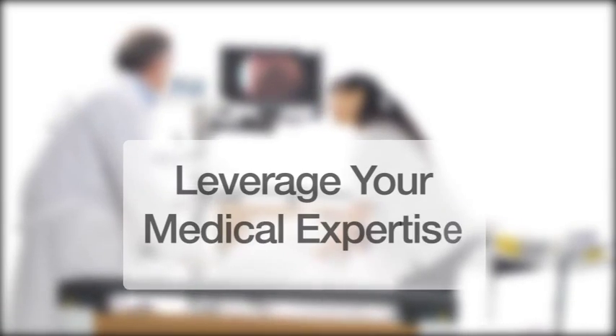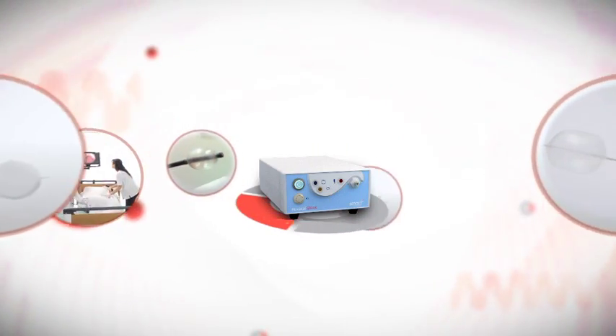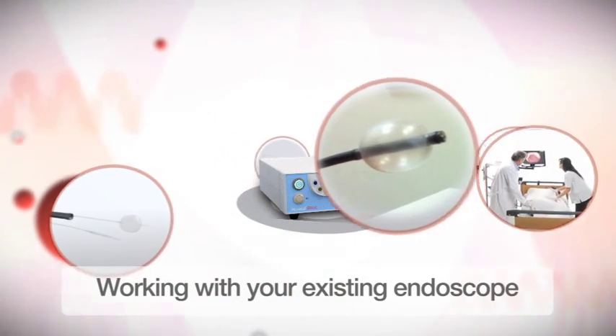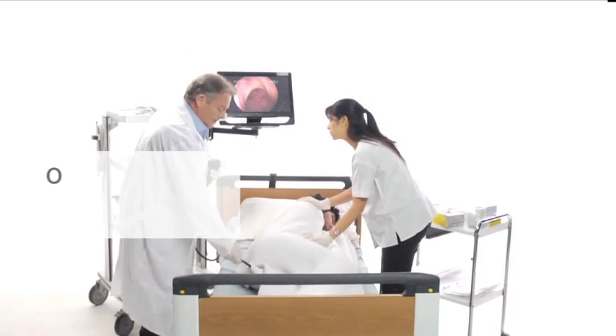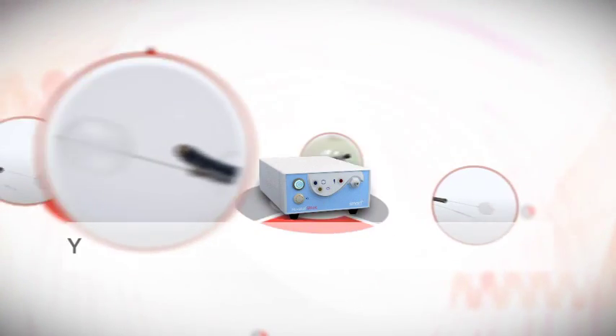Despite decades of evolution in GI endoscopy, several key challenges such as challenging colonoscopy, upper enteroscopy, and deep ileoscopy are issues that were yet to be resolved. Smart's Naviaid platform addresses these key issues by a series of single-use balloon devices working with your existing scope. All Naviaid devices are supported by a common inflation technology. They are used on demand through the channel and require no pre-mounting. With the Naviaid, your GI endoscope can accomplish so much more.